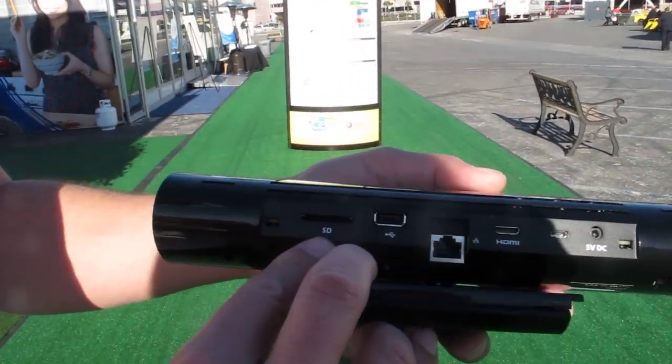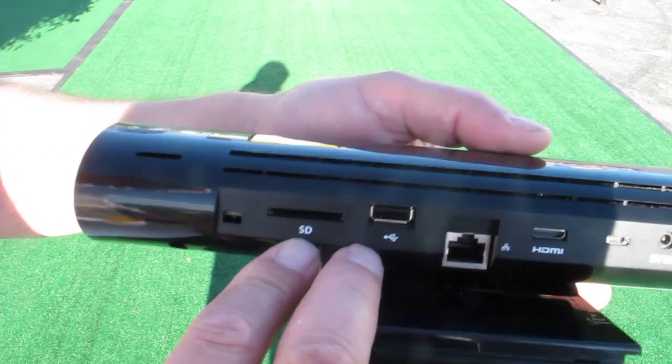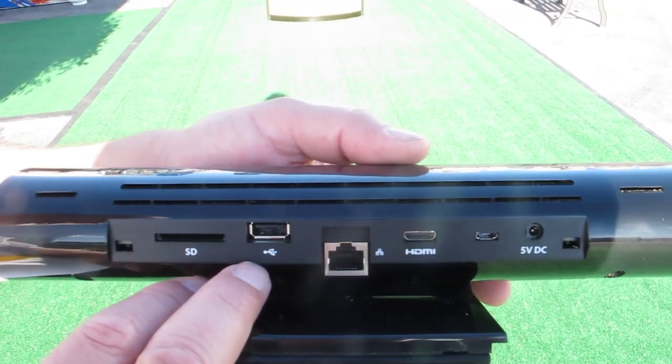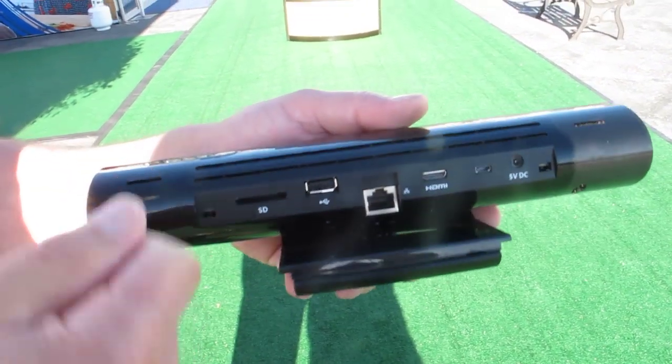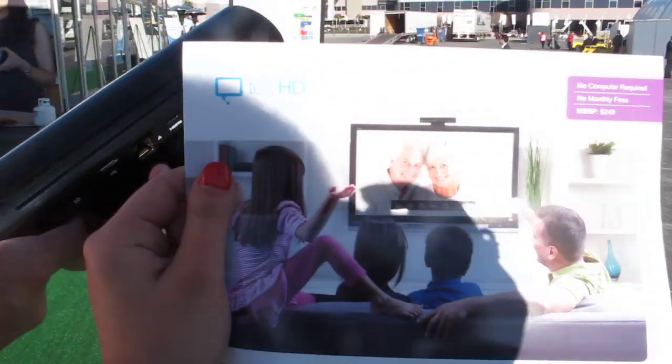You also have what you see here: an SD card and a USB port. If you have two Tele devices in a call, you can actually photo share. You just pop out the SD card from your camera, put it in here, and you can share pictures during a video call. The other side can actually save the pictures as well.